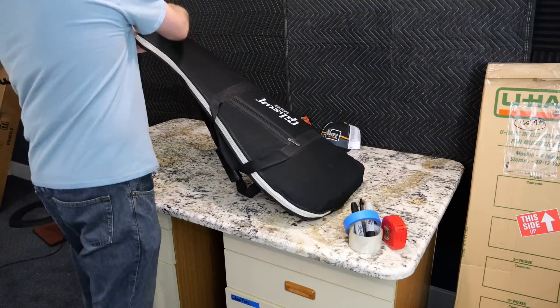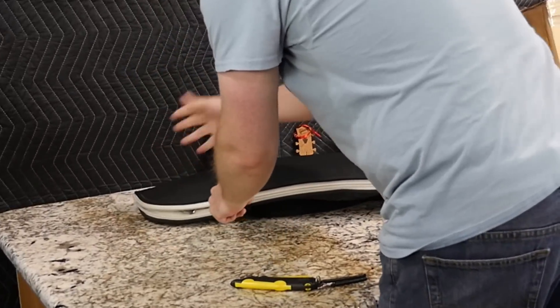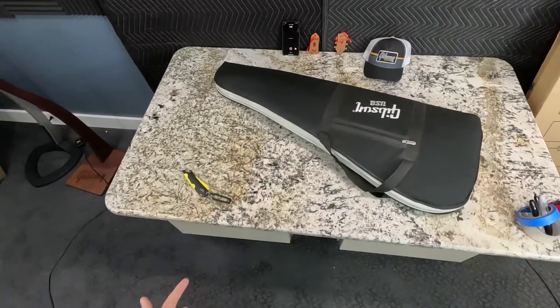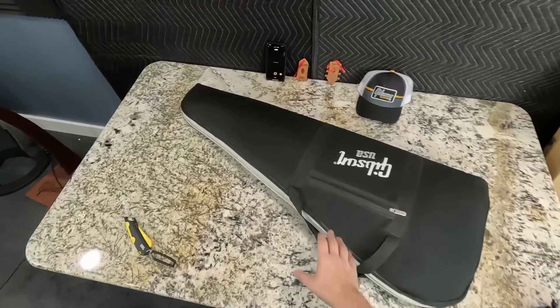Shipping in gig bags isn't as scary as it might sound, with the whole angled headstock of a Gibson. As long as you pad it really well, like these guys did, we should be fine.